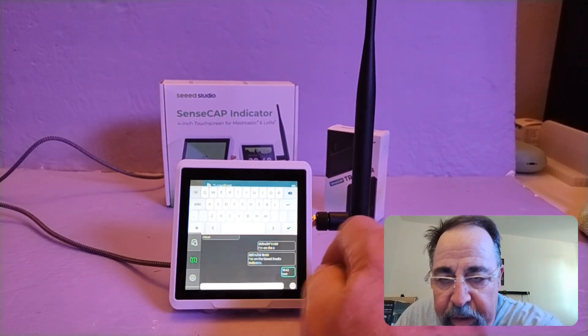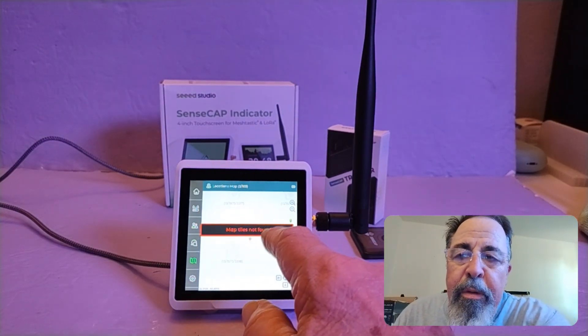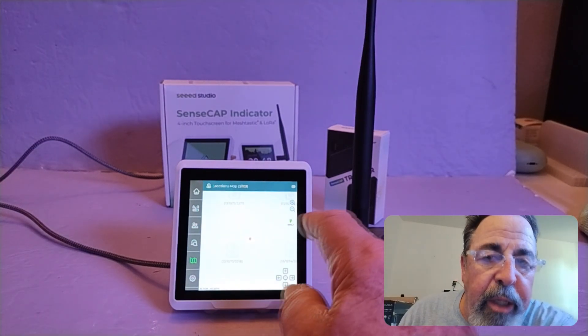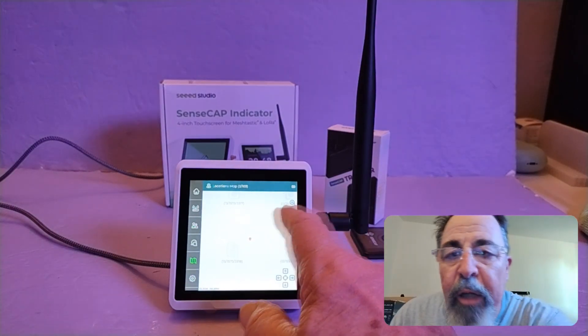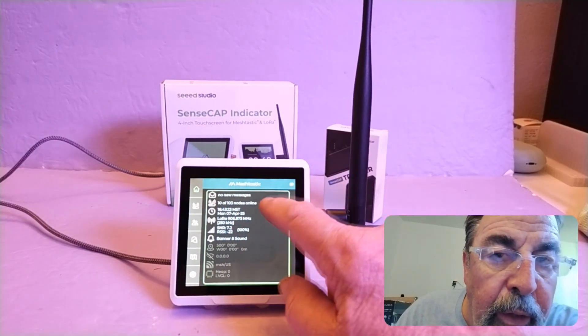Even though I have the same files for the map backgrounds that I have on the T-Deck, for whatever reason it doesn't see the files. I don't know if it's seeing the SD card or not — I don't see any indication of that on the front.